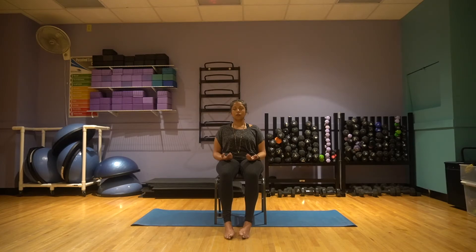Moving on to the shoulders — another area where tension is held. Just raise the shoulders up to the ears for a second and then release them down. Feel the weight of the shoulders. Feel gravity pulling the shoulders down, creating space in the neck. And then we'll relax the neck.